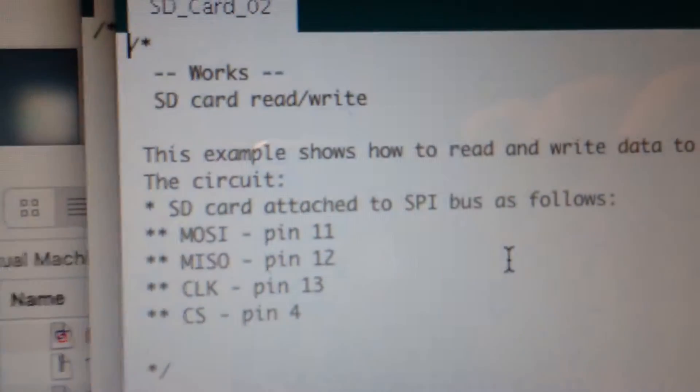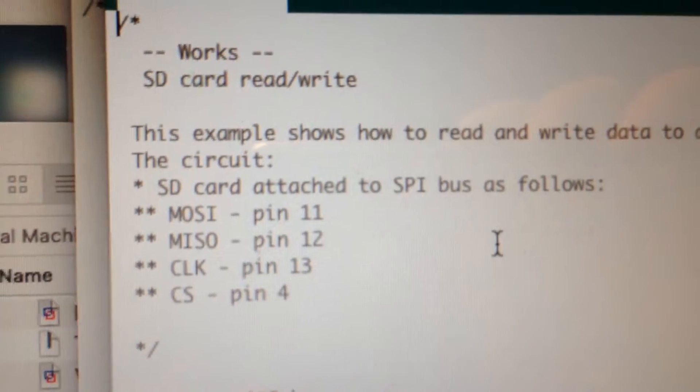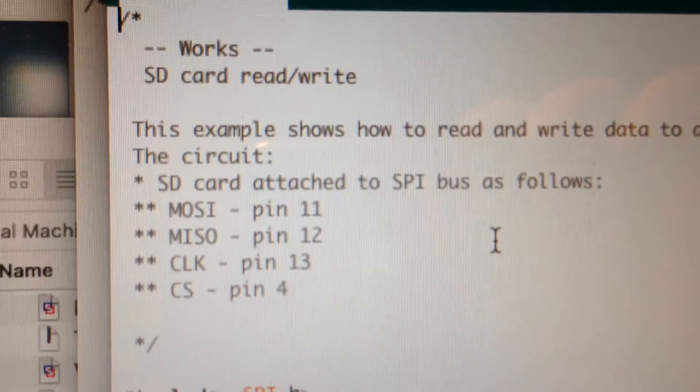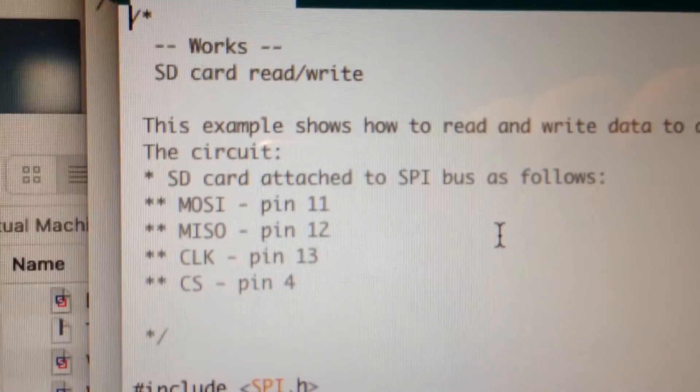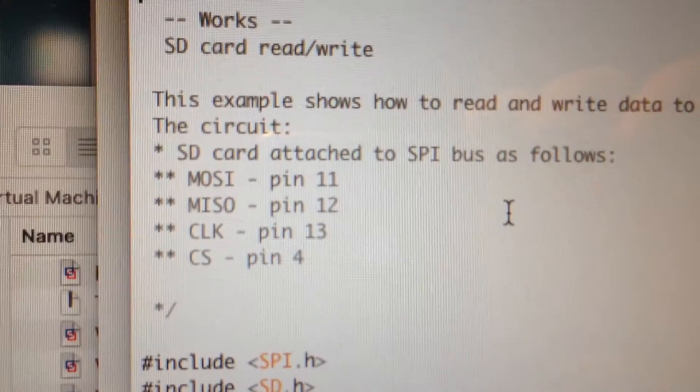I have them on my code: master out on the SD card goes to pin 11 on the Arduino, master in on the SD card goes to pin 12 on the Arduino, and the clock, and the cable select, and so forth.